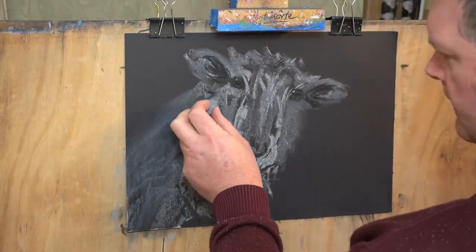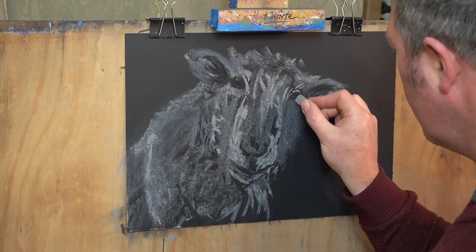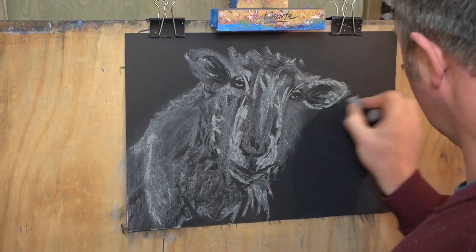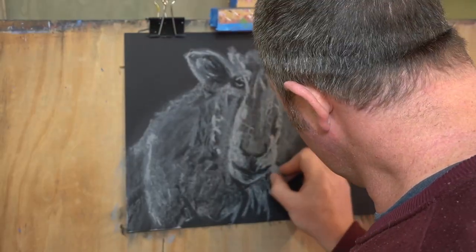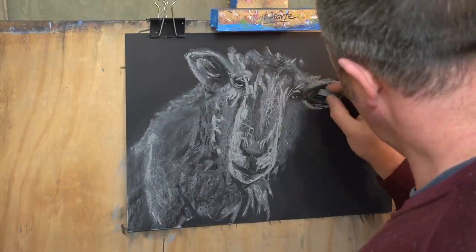I'm using a combination of pastel and charcoal in this drawing, which I often do. I have a variety of grey pastels and for the very whitest highlights we'll come back in at the end with a titanium white. Even though the paper is black, the charcoal is still a little bit darker than the black paper and will create even darker darks. That gives me a full tonal range to work with.